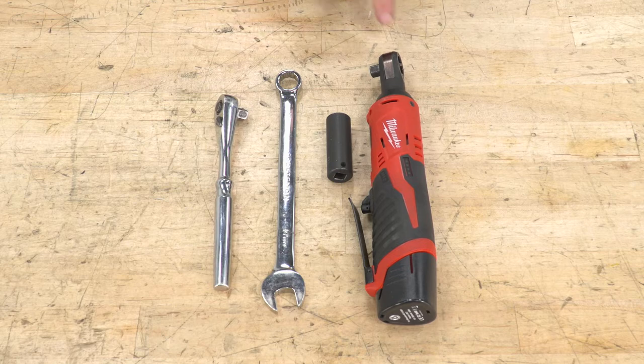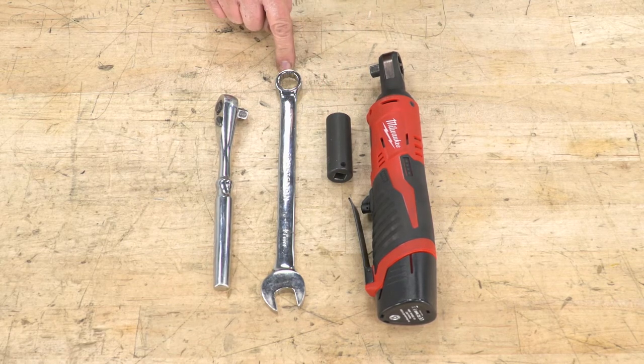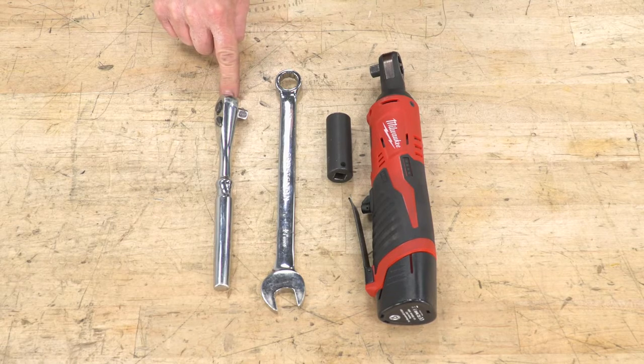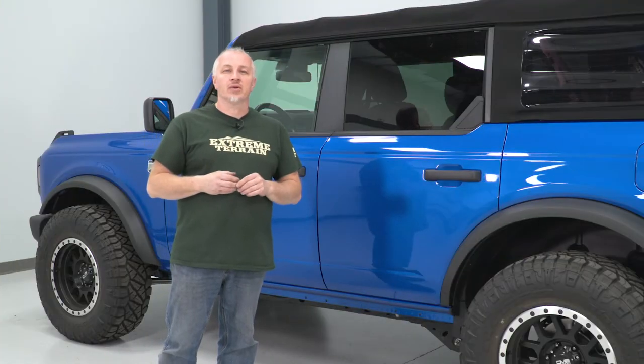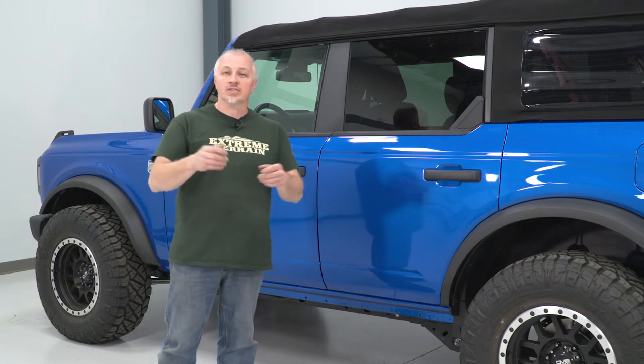Tools used for this installation: 3/8 electric ratchet, 16-millimeter socket, 17-millimeter wrench, and 3/8 ratchet. I'm gonna show you how to install our side armor with step pads on our 2021 Bronco. Let's get started.